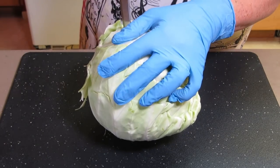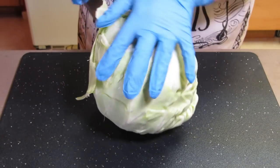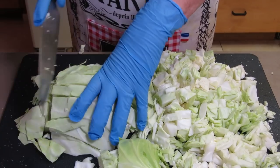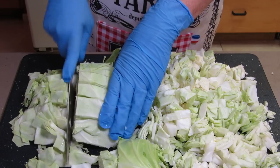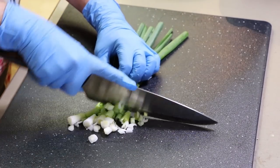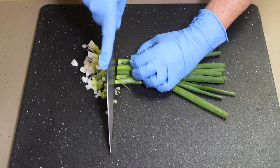Go ahead and set the dressing aside and take one medium-sized head of cabbage. We're gonna go ahead and chop this down into bite-sized pieces. Next, take four scallions and give them a fine chop.